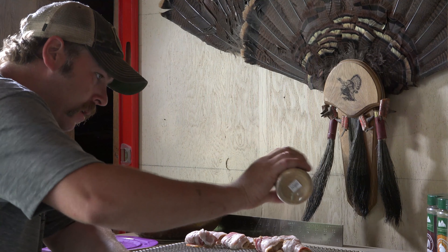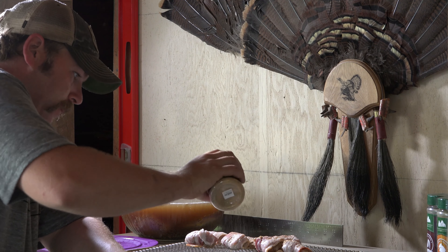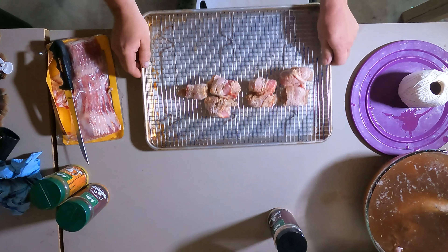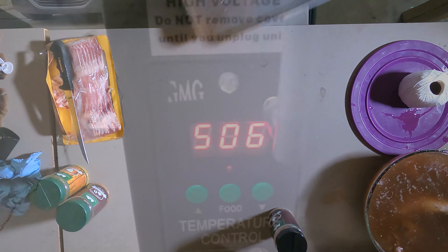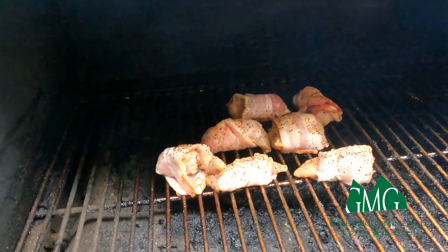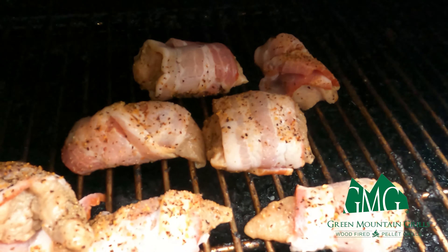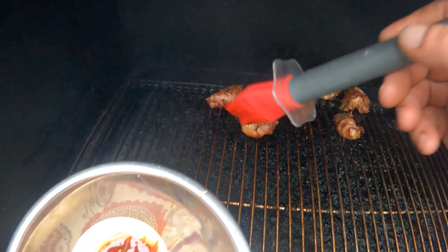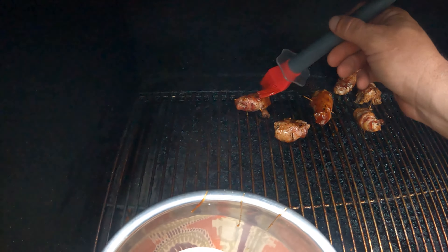Now that you've got your chunks wrapped in bacon, go ahead and pick your favorite GMG seasoning and season them up. You can cook these as hot as you want — the idea is to cook the bacon as fast as possible. There is a little secret: about halfway through, you're going to start glazing these little nuggets with your favorite barbecue sauce.